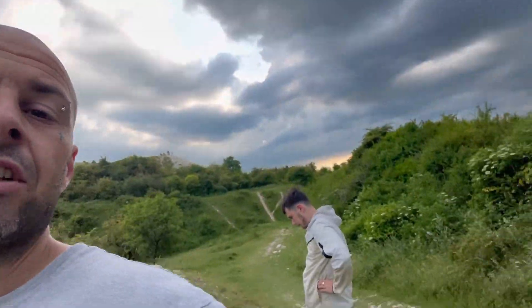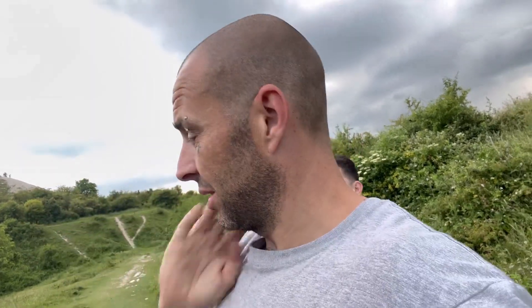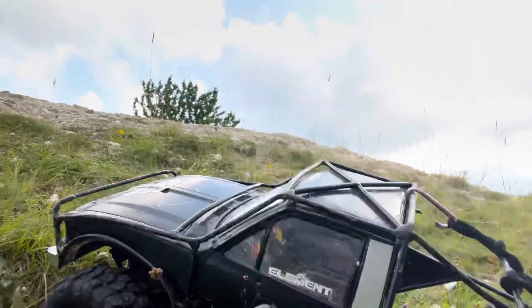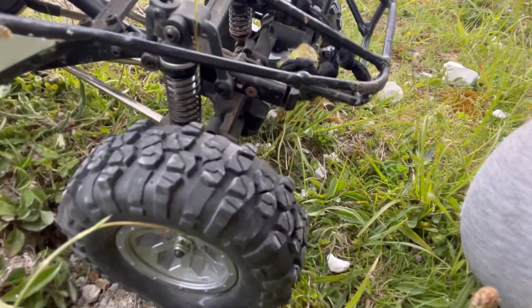Welcome back to another video — just me and Baj today. We've come out to a location we know of. I've got my Element Trail Walker custom setup here. The reason I've come out today is because I've put a set of really, really cheap Chinese wheels and tires on my car and I want to try them. I'll show you what sort of tires they are — they're just cheap, cheap Chinese-type tires.